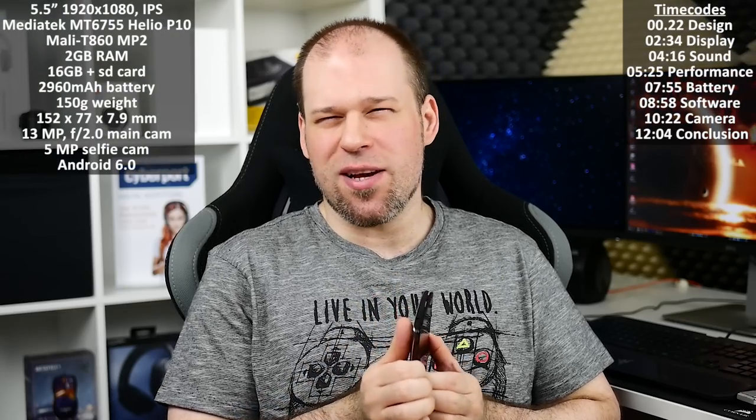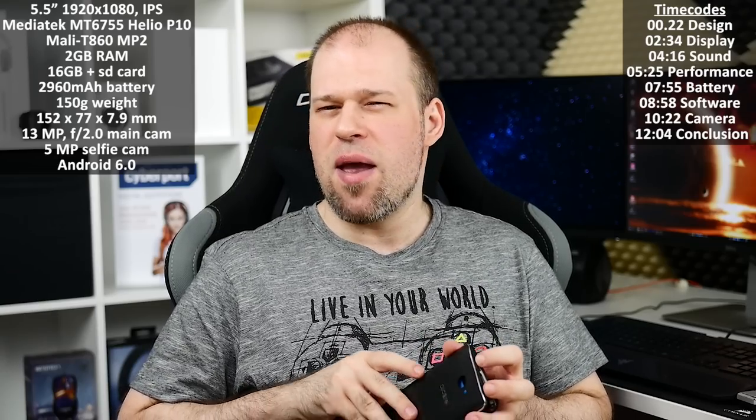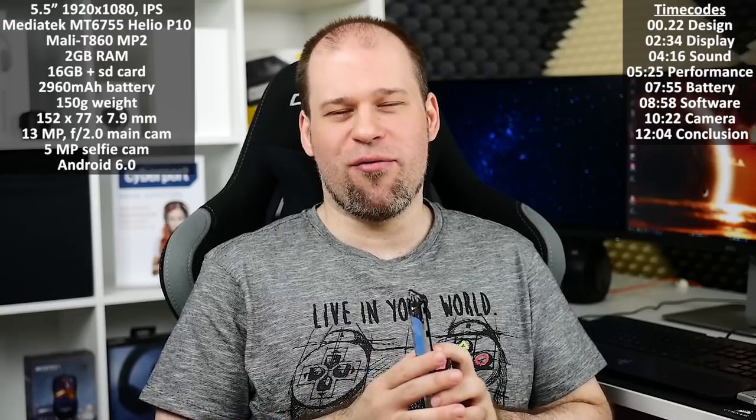I'm making my way from the top to the bottom when it comes to Alcatel phones. I started with the Alcatel Idol 4S, went to the Idol 4, and now I'm at their even lower end offering, the Pop 4S, which is priced at around 200 euros and supposed to be competing with phones like the Honor 5X and maybe Honor 5C. How well it can do that, I will tell you in the full review.